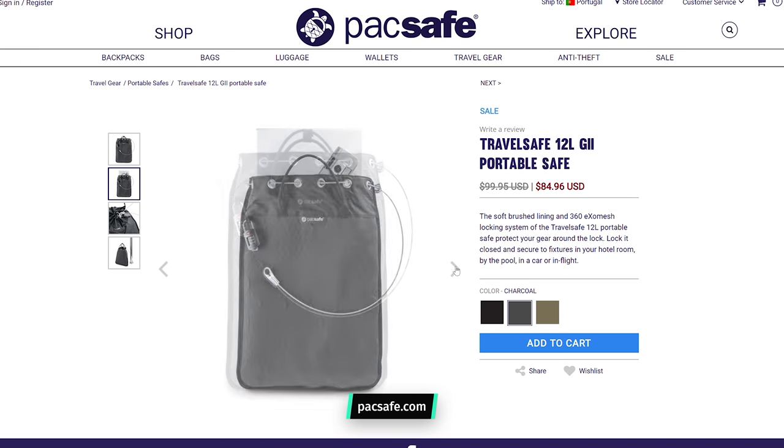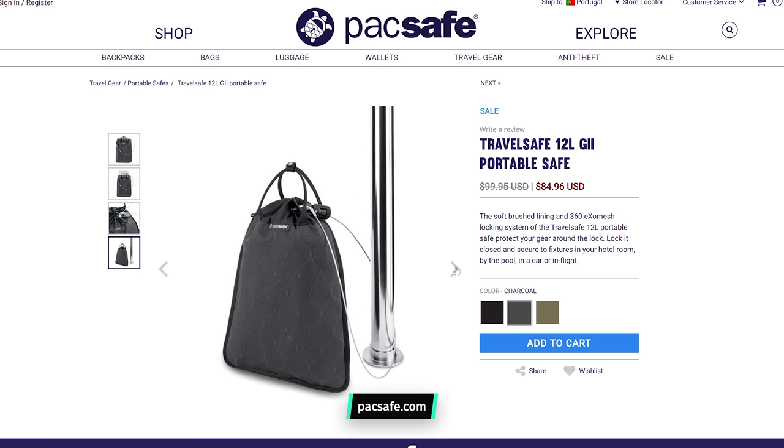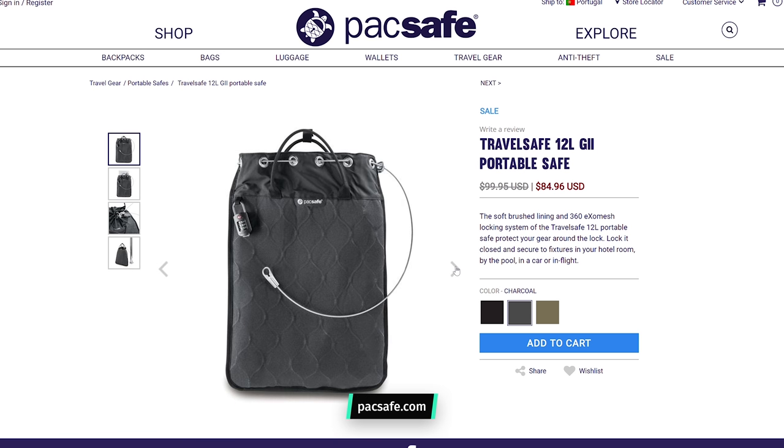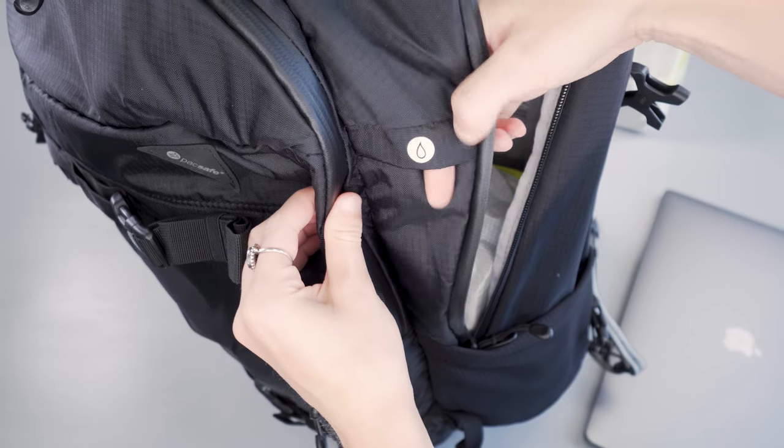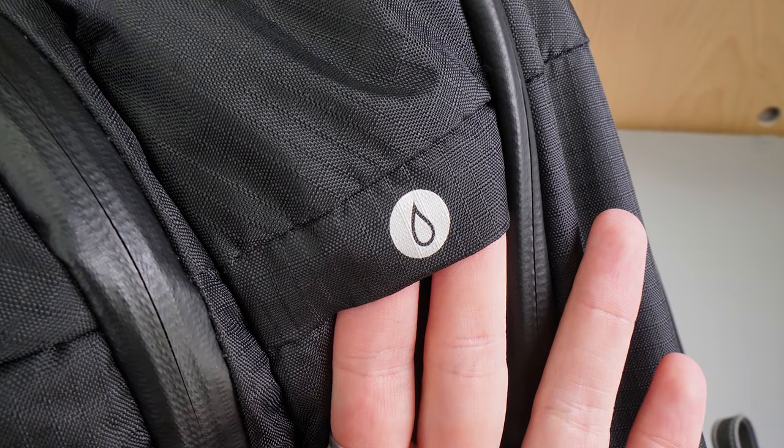The other accessory that can be integrated here is PackSafe's portable safe — essentially a secure cube you use with the metal mesh wire threaded outside of the water bladder port, which you can then attach to anything fixed to keep your bag secure. There's also a pocket for water bladders with a velcro-able toggle and a port to pass the hose through.